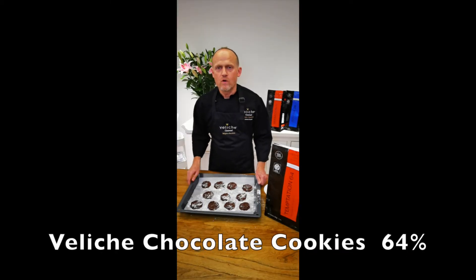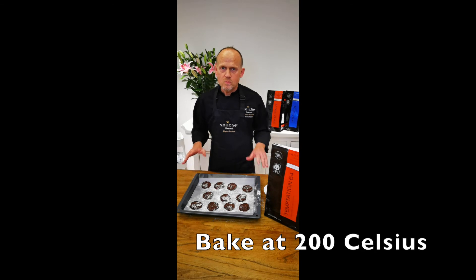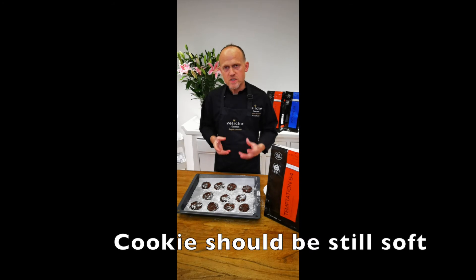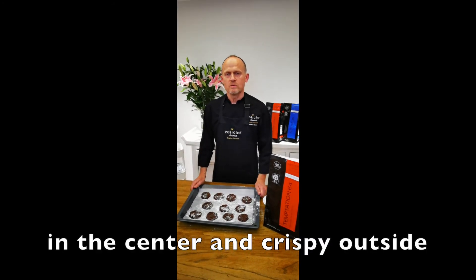These cookies we put in the oven at 200 degrees for about eight to nine minutes. We want to bake these cookies only halfway. We want to have them in the center soft and moist and outside crispy — so then they are the best.